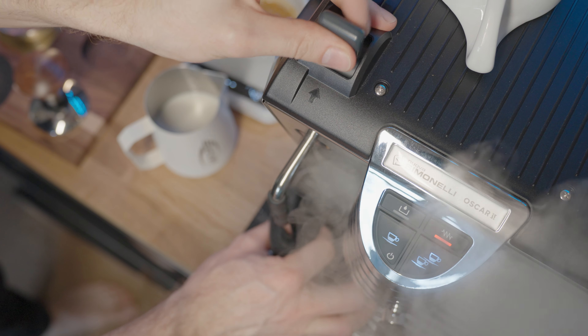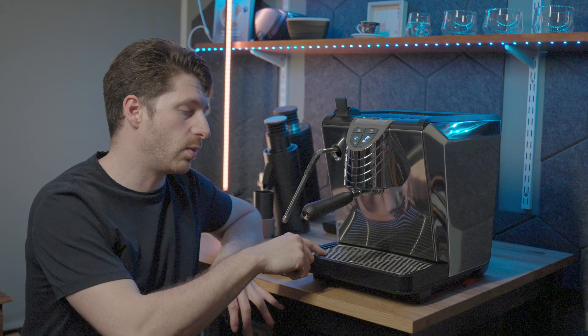The power button is under here at the back and the buttons are all backlit so that you can see when the machine is on.